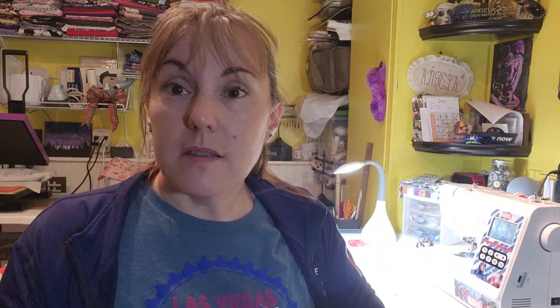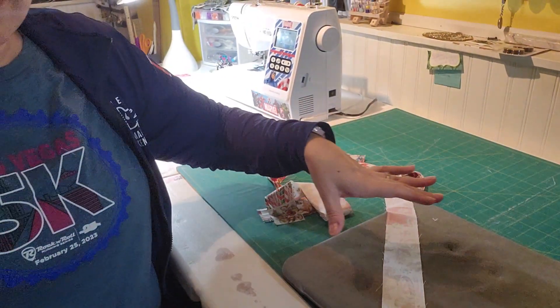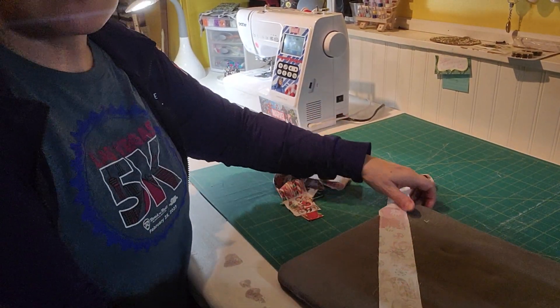You're simply going to start with a piece of fabric. Depending on your project, the width and length will vary — if you're making a tote bag or some sort of wider strap you might want it wider. This is just about how to make the strap. I've got my iron ready.